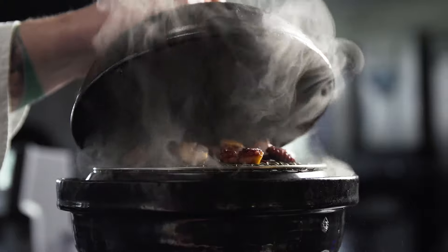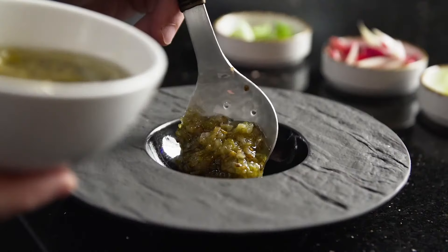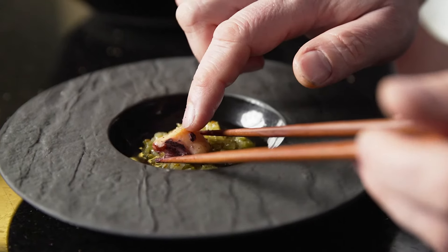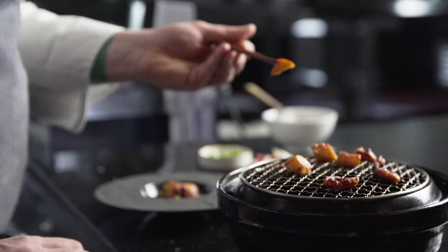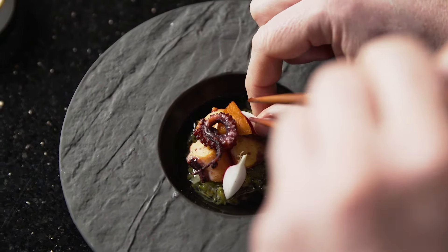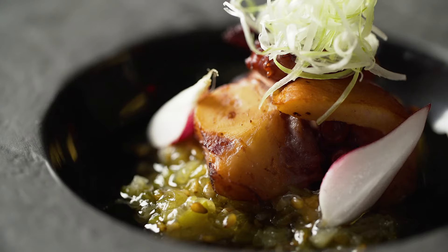We're smoking it very lightly over cherry blossom wood. We have a sauce of ginger, scallion, sesame, and shiokoji. The ultimate texture for octopus is to have that very soft inner texture without it being mealy, and a beautiful tight and crispy exterior. The combination of the sous-vide and the smoking really brings those two together. On top we have a little bit of fresh radish and fresh scallion.